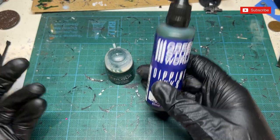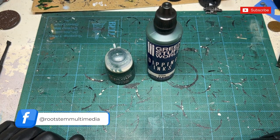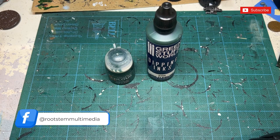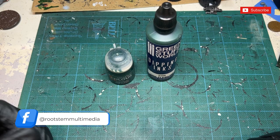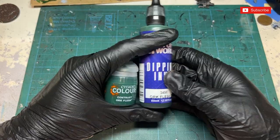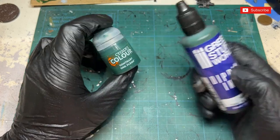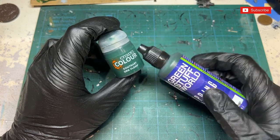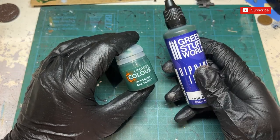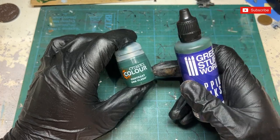Green Stuff World, which if you've watched this channel you'll know we feature a lot of their products because I really enjoy them. It's nice to have a UK store selling them. So let's get on with a little comparison review. The first thing I want to look at is the price difference — I'm basing this on prices from a friend's shop, Hobby Workshop, which offers up to 25% off, so their prices differ slightly from standard Games Workshop RRP.